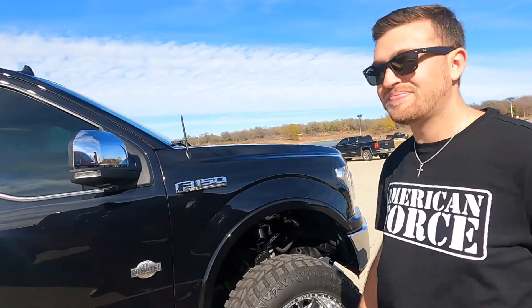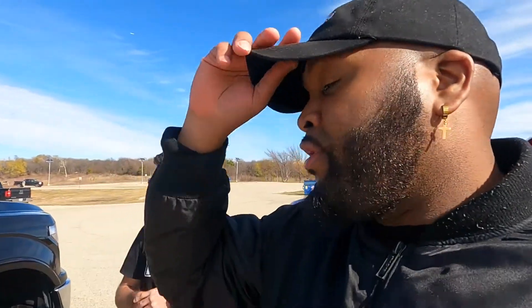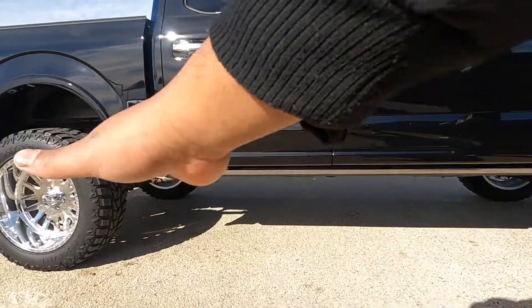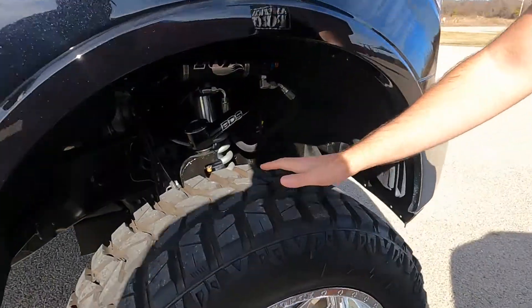They also have traction bars available but I didn't go with those. I'm kind of torn on them — they're beneficial and they look good, but I like the clean look too. I do have the five-inch block in the rear, which gives it a little rake like a factory truck, but I wanted a little more clearance for the 36s.